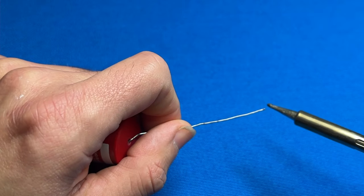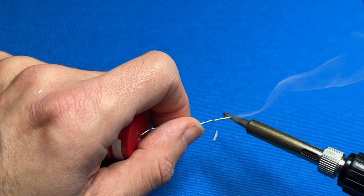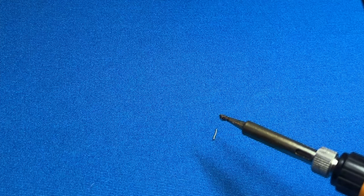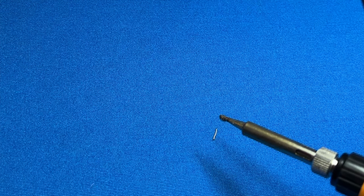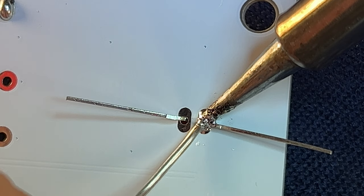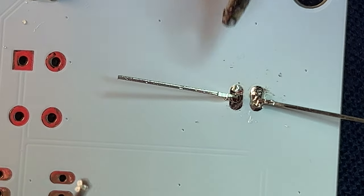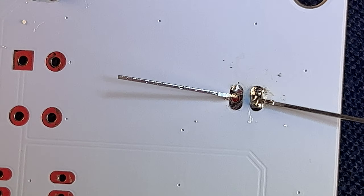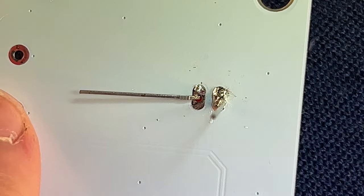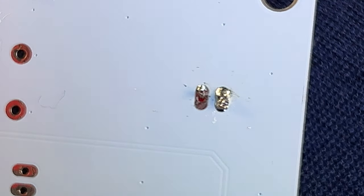Before you start soldering, especially with a brand new solder tip, you might find it helpful to do what's called tinning the iron — just apply a little bit of solder directly onto the hot tip. This can make it easier when feeding solder into your solder pad and connection leads. To solder, touch the hot iron to the solder pad and component lead on one side and feed the solder in from the other. Then switch to the other lead and repeat: hot iron to the lead and solder pad, solder fed in from the opposite side. Once the lead is soldered in, trim the excess lead using flush cutters.